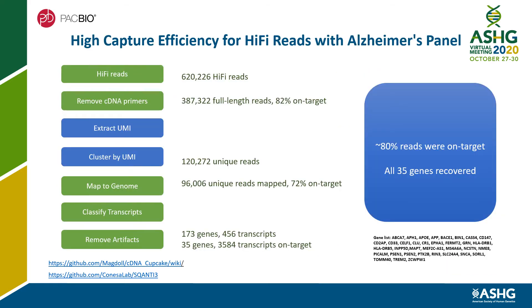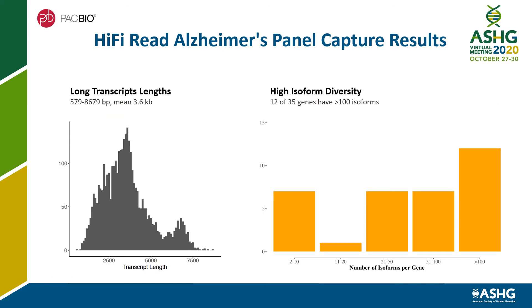Here I'm showing a dataset generated using a customized Alzheimer's disease panel, breaking down the number of reads by step and the on-target rate. Overall, we achieve about 80% full-length reads on target with all 35 genes recovered. The transcript length generated by this capture panel has an average of 3.6 kb, with high isoform diversity from two to hundreds of isoforms per gene.